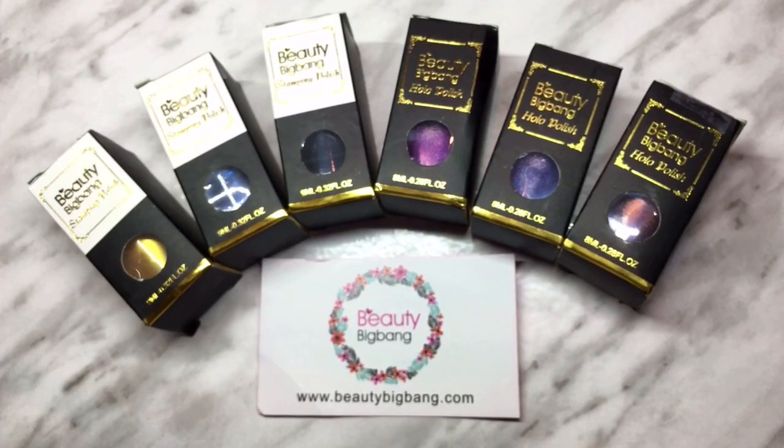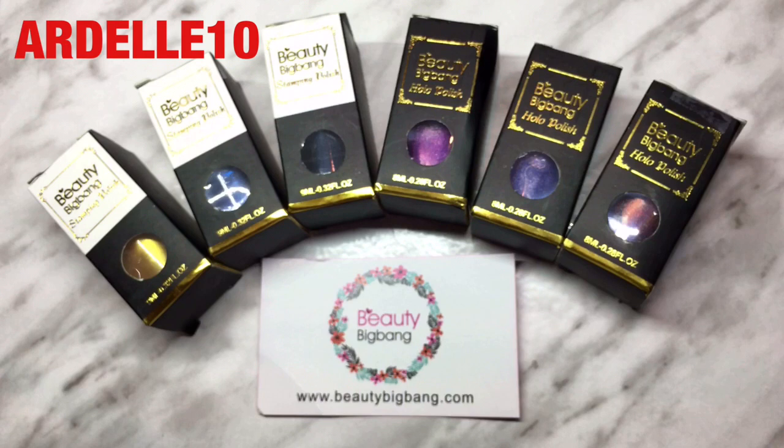Hey everybody, welcome back to my channel! Today I'm doing a review — Beauty Big Bang sent me some stamping polishes and some holo polishes, so we're going to try those out. I'm going to use the holo polish on some swatch sticks to see what it's like, and then stamp on it with the stamping polish they sent me. You can go to www.beautybigbang.com — they have a lot of different nail art supplies. My coupon code is in the top left corner: ADELL10. Use that code when you buy any of their products to get 10% off.